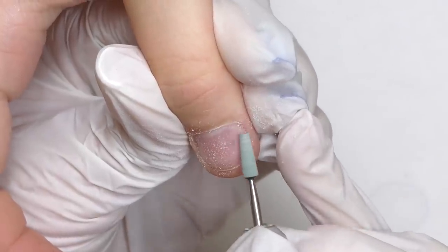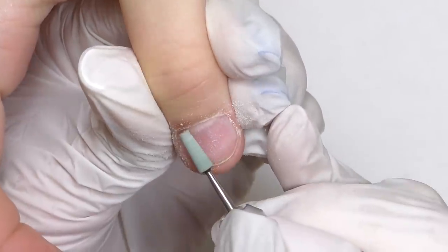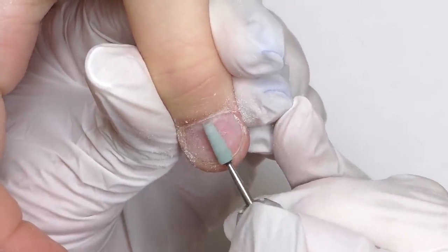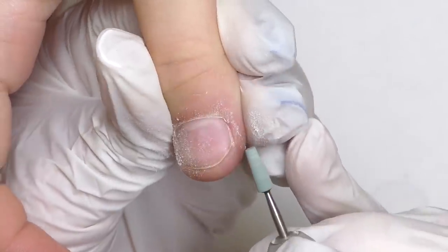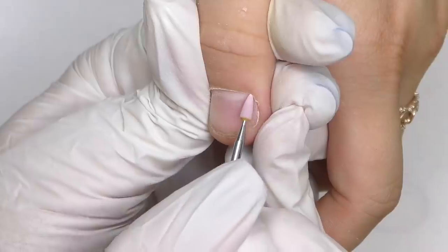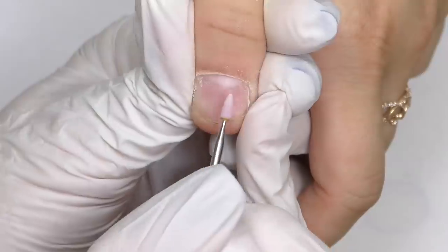After doing that, it is quite possible to push back the cuticle. Now I'm working on reverse rotation, so my bit is rotating in the opposite direction and I'm cleaning the opposite side. Once the cuticle is all pushed up, I switch to the softer ceramic bit, which is pink, and I'm going to clean a little bit under the cuticle and push it up a little more.